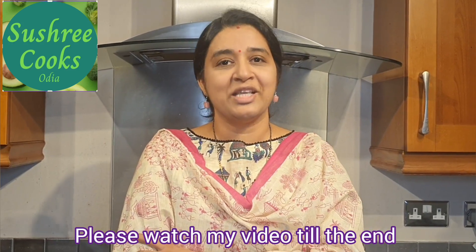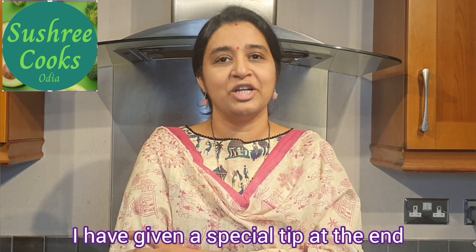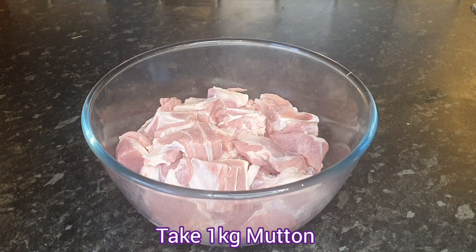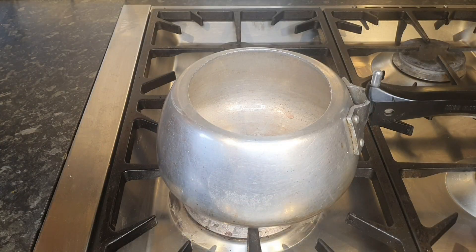I will show you a special tip of Mutton Sukha. I am going to make my own way of Mutton Sukha.